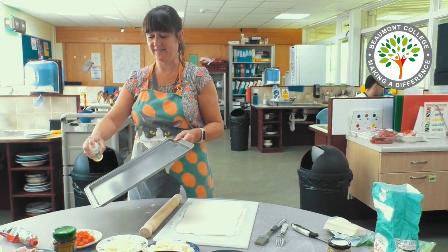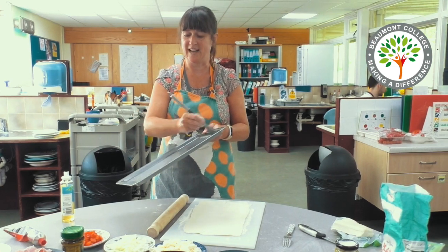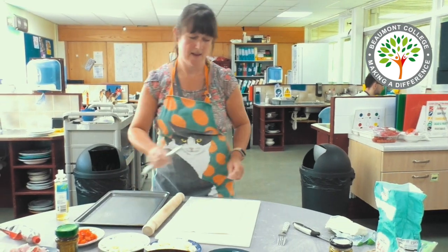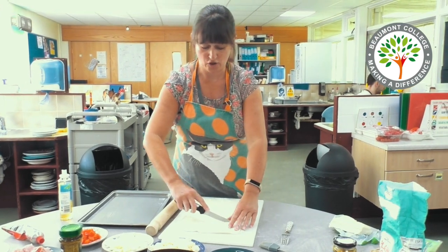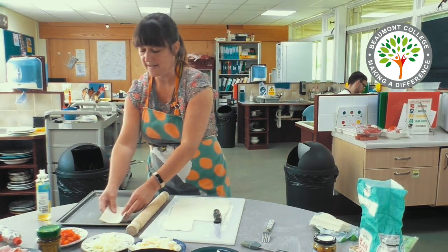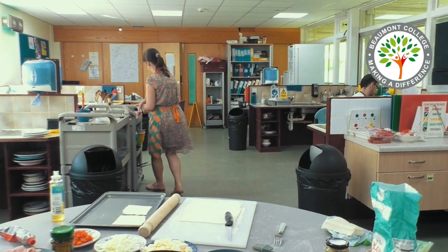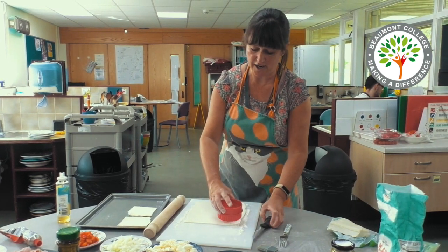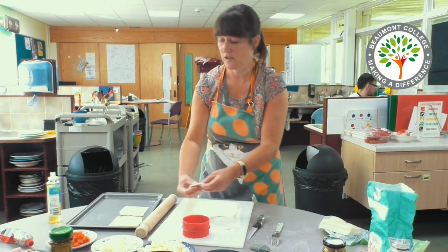Now I'm going to lightly grease a baking tray because we don't want the pastry slices to stick. Now you could either cut your pastry into squares and place them on the tray, or alternatively you could use a pastry cutter to cut the pastry into shapes. It's up to you.